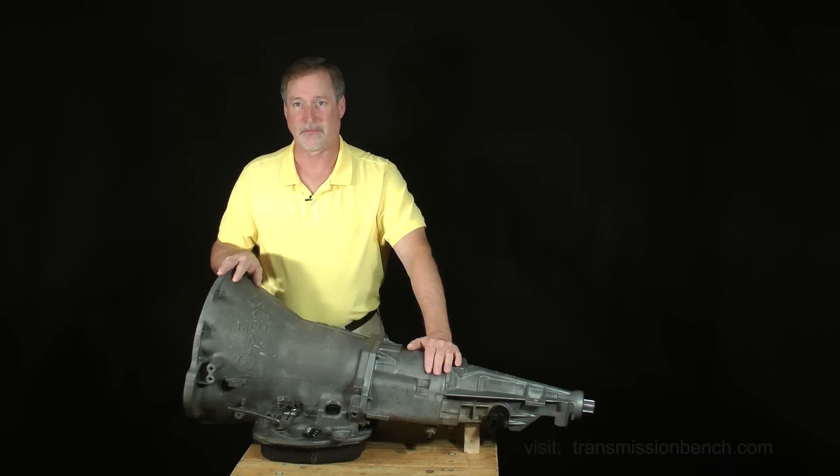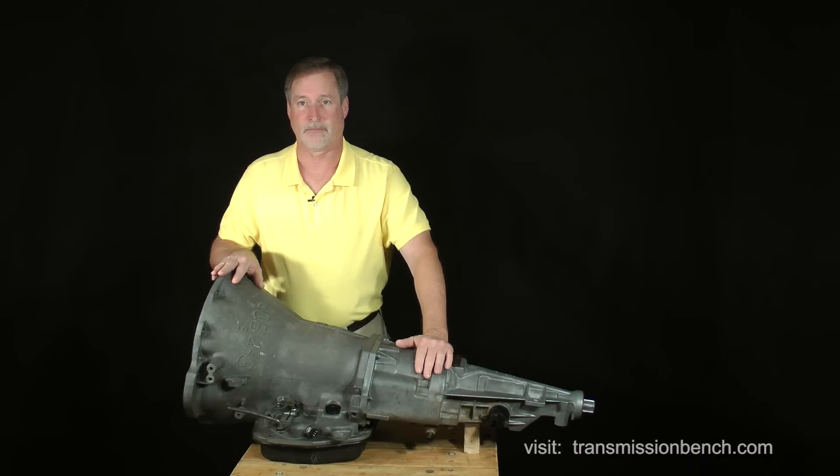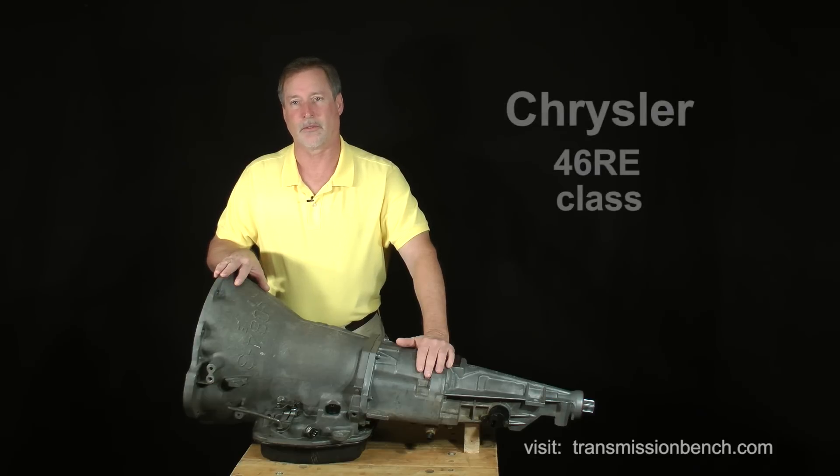Hello, welcome to class. Before I even introduce myself, let me answer the big question you probably have — yes, you can fix it. This transmission is big and heavy, but it's not hard to work on. You just need the right tools, a source of replacement parts, and good instruction. Hi, I'm James Williams, or simply Jimmy, your instructor.